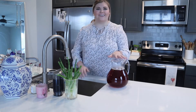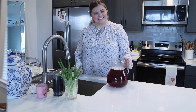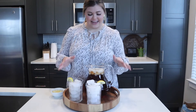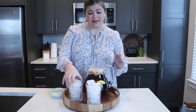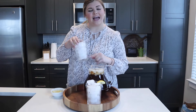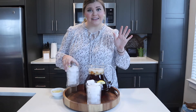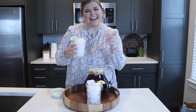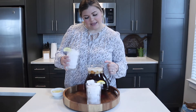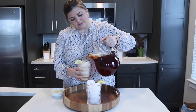Now it's time to serve up this delicious southern sweet tea! Our sweet tea is ready and I'm so excited. You have to fill your glass all the way with ice — I cannot stand warm sweet tea, it's just not right. I went ahead and topped it with a lemon, and now it is time to pour yourself a glass of this deliciousness.